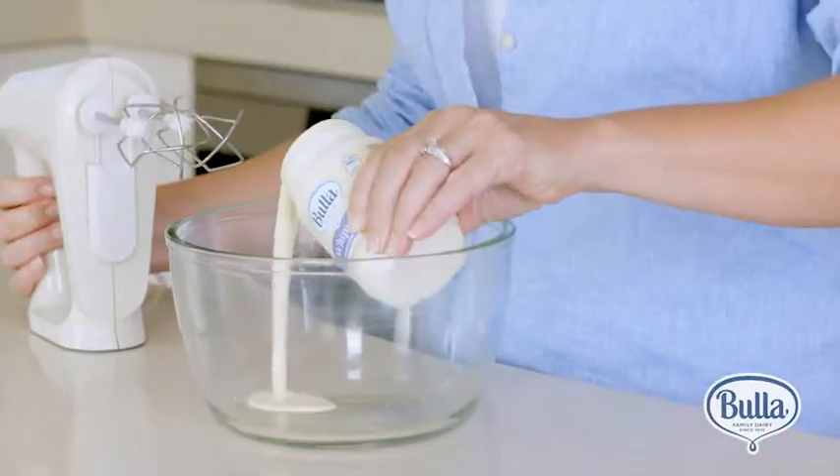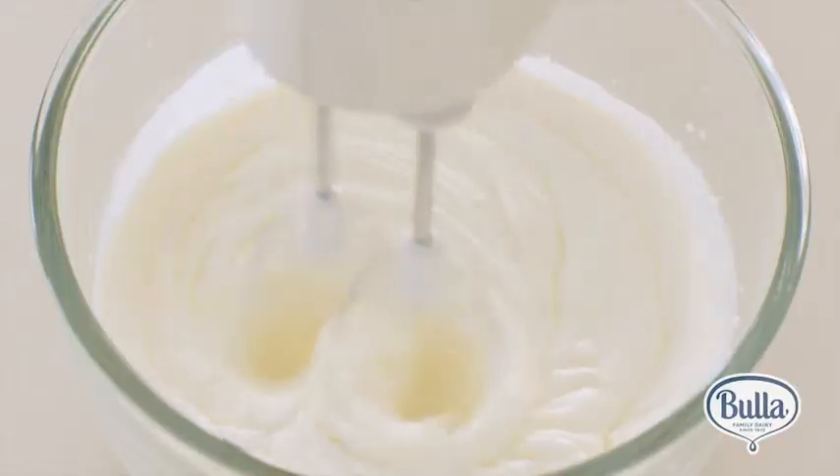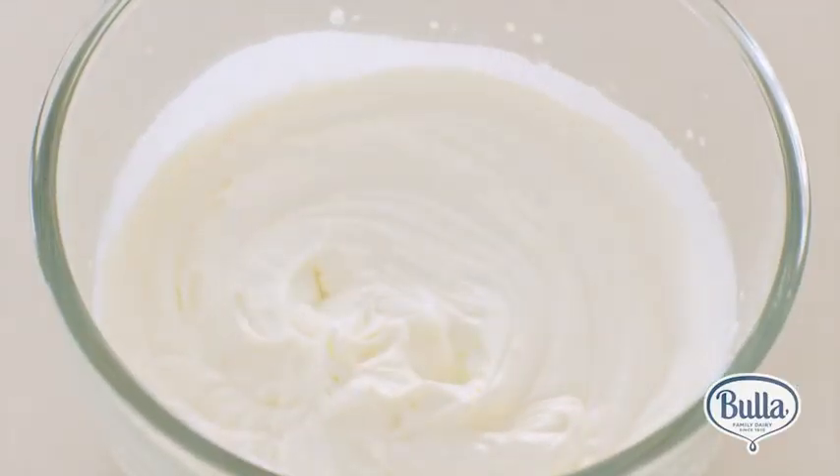While you're waiting, you've got more than enough time to whip up some cream to have on top a little bit later. I love this Bula whipping cream because it whips in less than 90 seconds and it holds for longer.